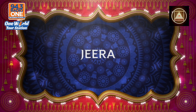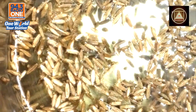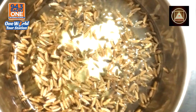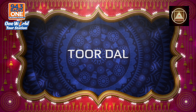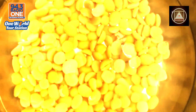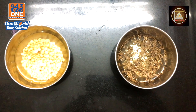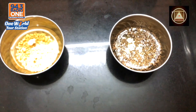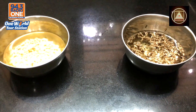You take a spoon of Jira and put it in some water. Leave it in a cup for 20 minutes and then you do another. You take a spoon of Dordal, again under water. Leave it to soak for 20 minutes and then we move on.